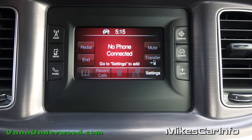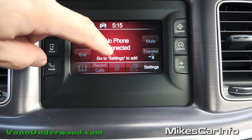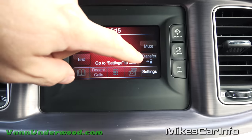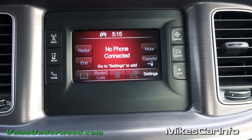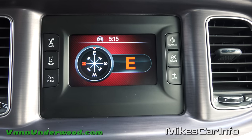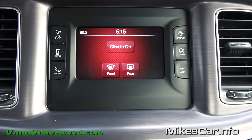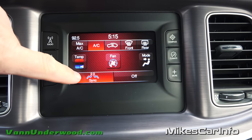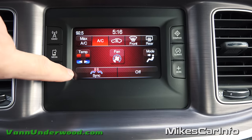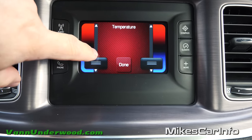You can set up your phone — once you pair your phone, you'll have access to your phone book, recent calls, a dial pad, and you can receive messages there as well. You can also transfer it back to your cell phone in case you want a private call. You also have a digital compass, which is pretty cool. Climate controls are here on the screen as well as below. Let's go ahead and turn it on — you can have them sync together since it's a dual zone, or unsync them and adjust separately. Fan speed can be adjusted up and down.